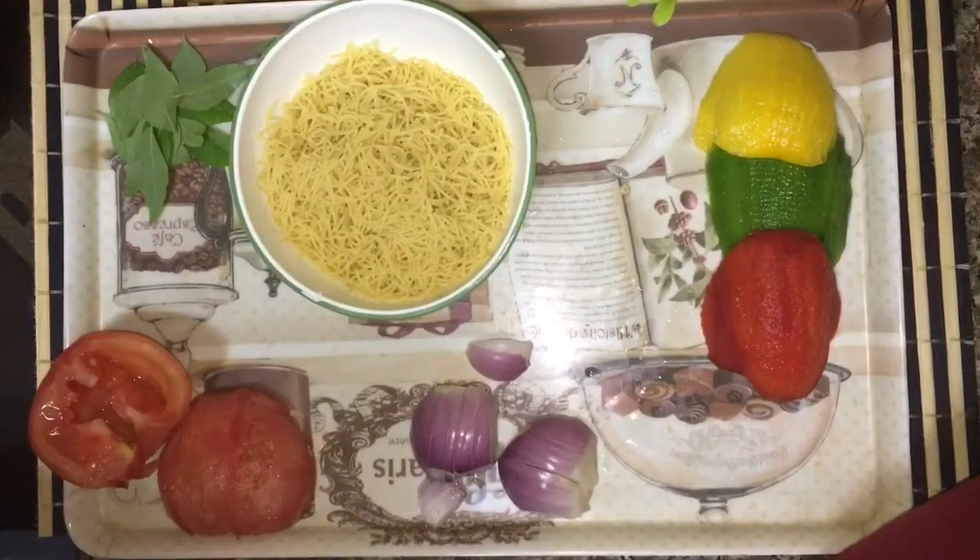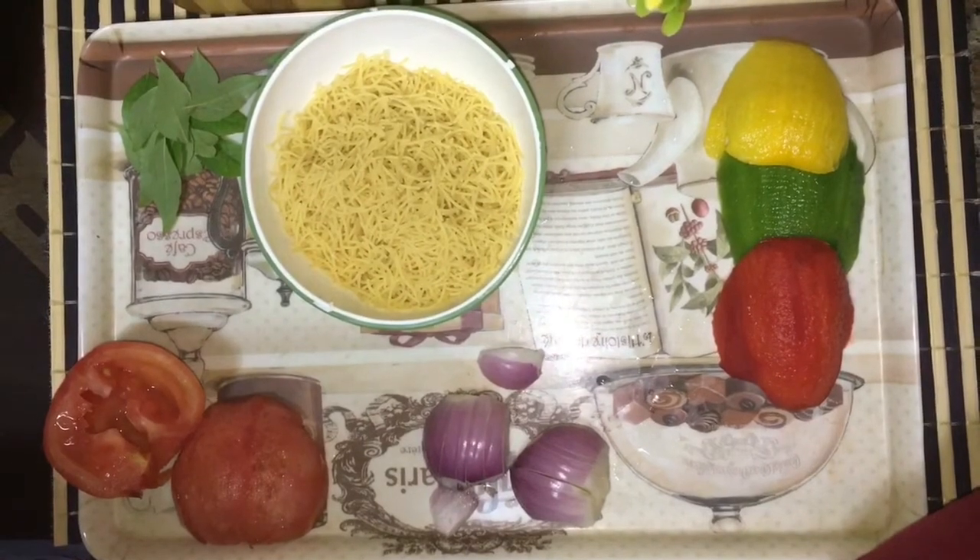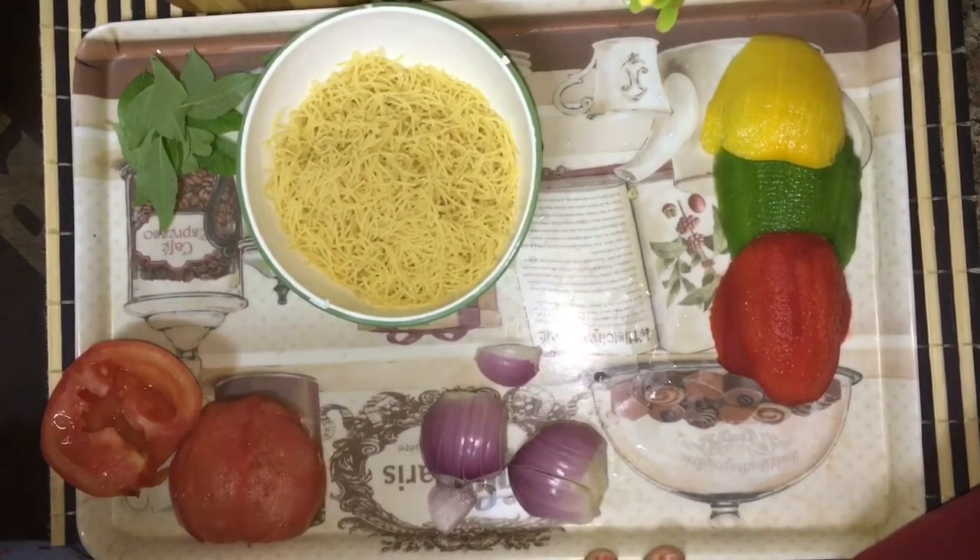Hello everyone, today I am going to prepare namkeen semia, a special item for kids. It's healthy and we can give it to them as a snack.